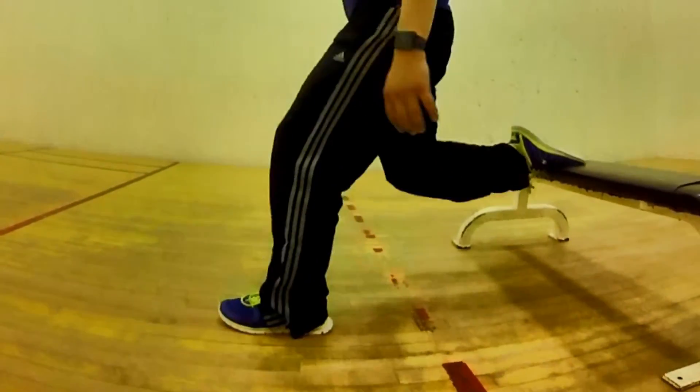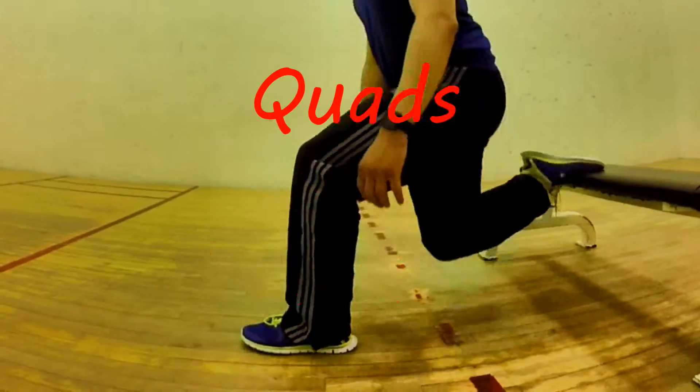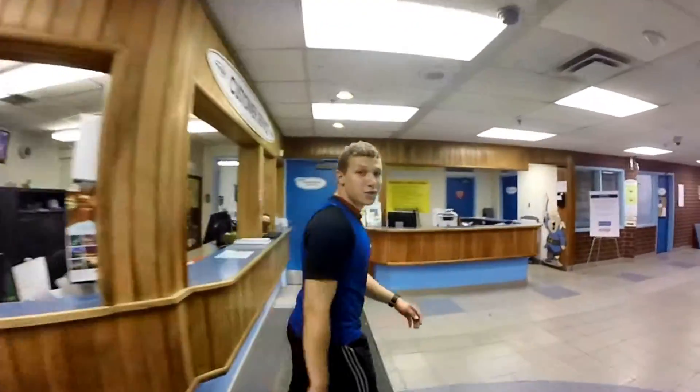These exercises will work your quads and glutes, using your hamstrings as a dynamic stabilizer. Add this exercise to your next workout, and I'll see you at the Sports Place.